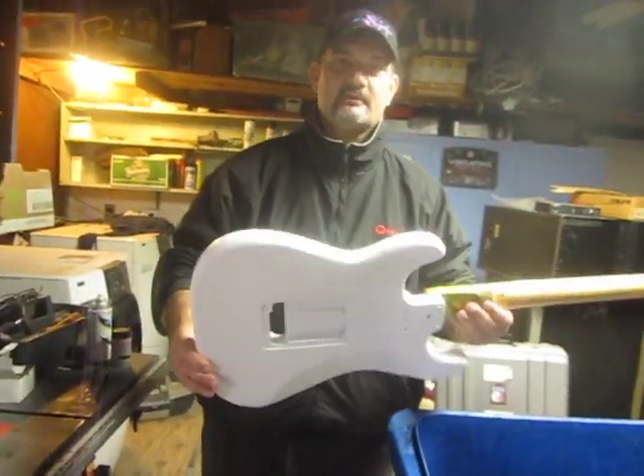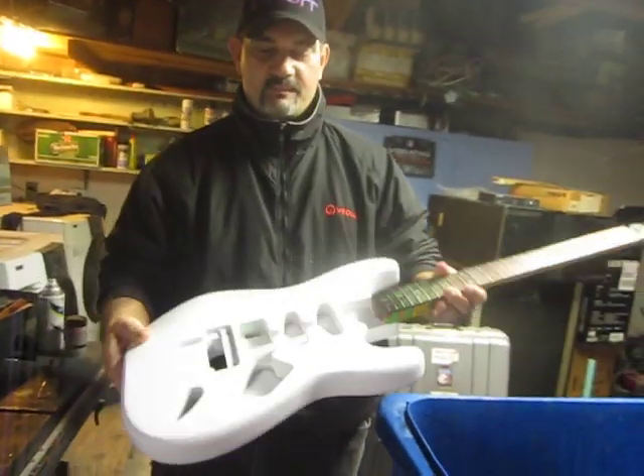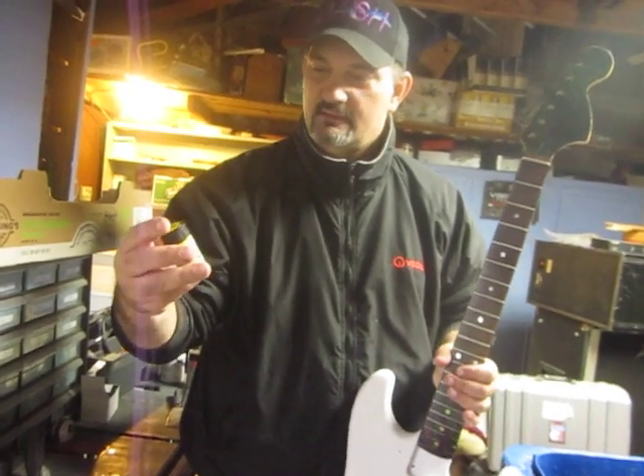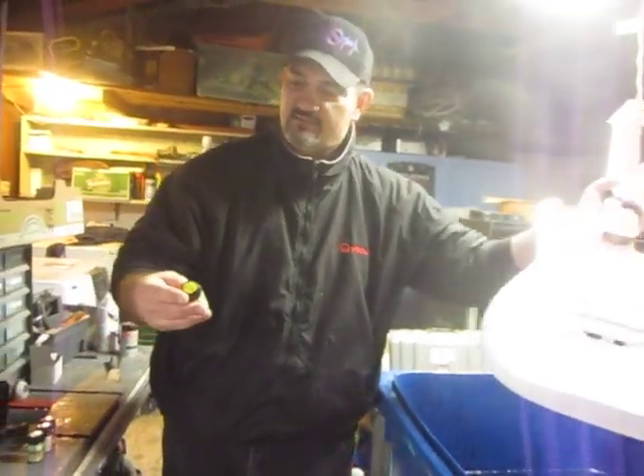Alright, this is our swirling project. We're going to swirl this Squire Stratocaster. As you see, I've already primed and painted it white. I'm using magic marble swirling paints — you get them off the internet. So here we go. We're going to try to swirl this and make something nice out of it.